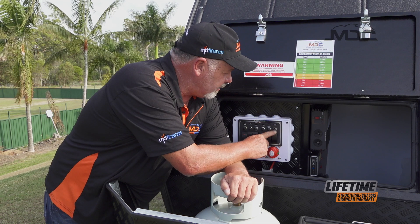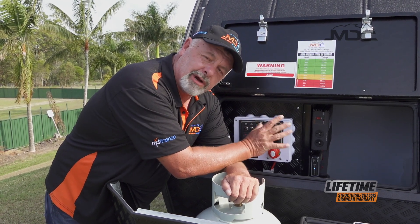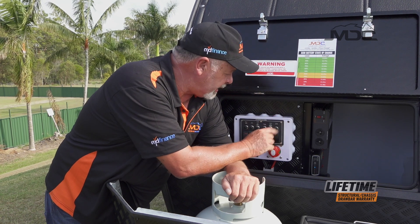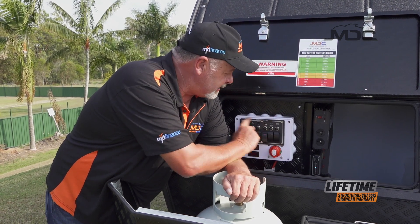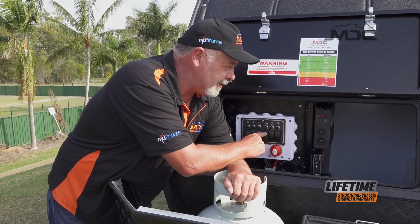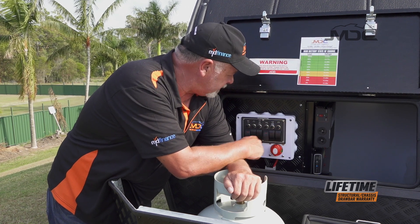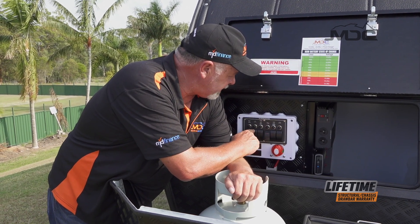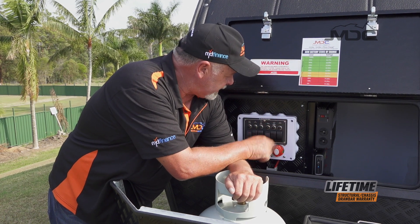Everything else is here: the hot water heater, fridge. When you're traveling and you've got a fridge running up in the forward boot on the fridge slide, you need to have this switch on and the main power on. None of this will work without the main power on. With that on, you have power to the fridge section in the front of the caravan, plus you have your DC outlets, all your lights — they're ready to go.